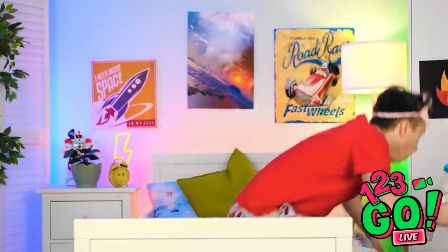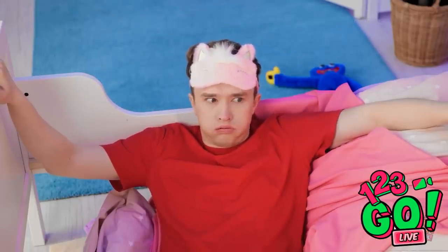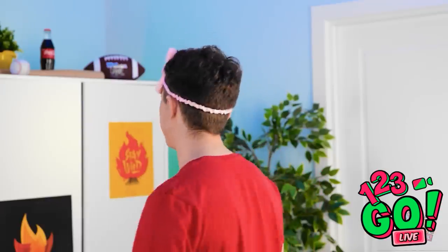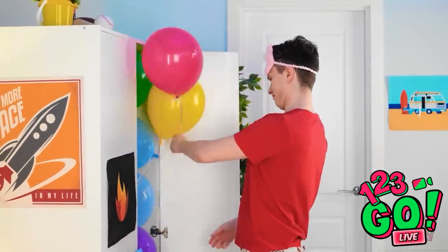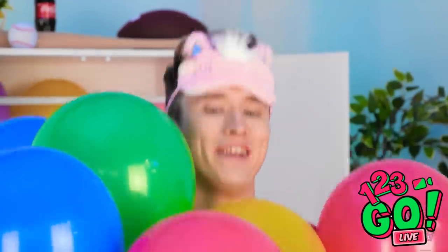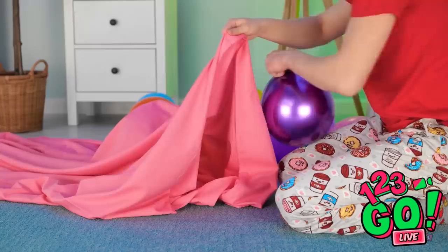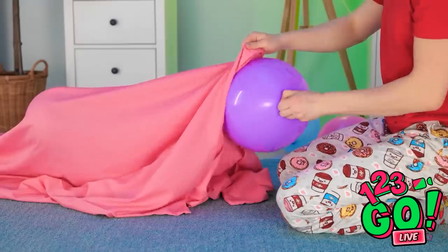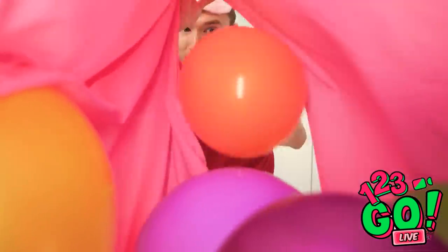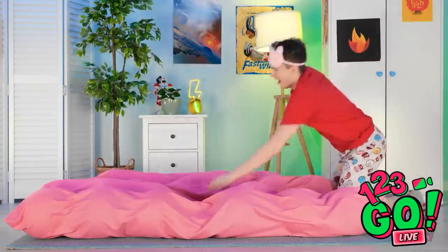Okay, I think I'm ready — whoops! Did I just break my bed? I can't sleep on that, what am I gonna do? Where did these come from? I think I know how to fix this — I just need my bed sheet. I'll place the balloons inside the sheet and turn it into an air mattress. A few more and that should be it — I'm gonna have a great sleep, it's so soft and comfortable.